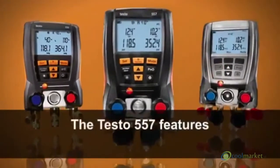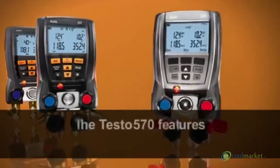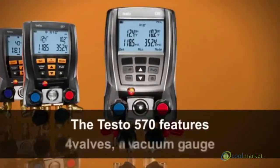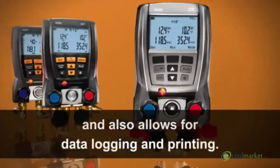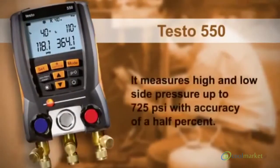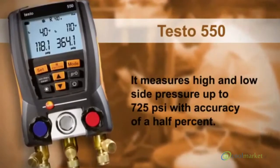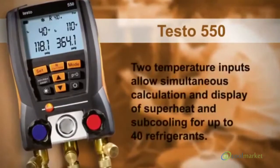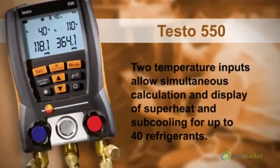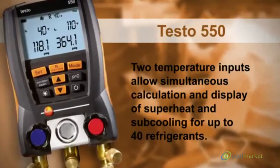The Testo 557 features four valves and a vacuum gauge. The Testo 570 features four valves, a vacuum gauge, and also allows for data logging and printing. The Testo 550 measures high and low side pressure up to 725 PSI, with accuracy of a half percent.